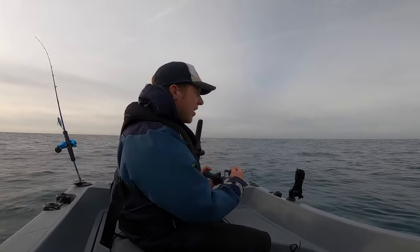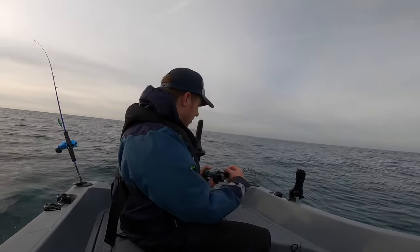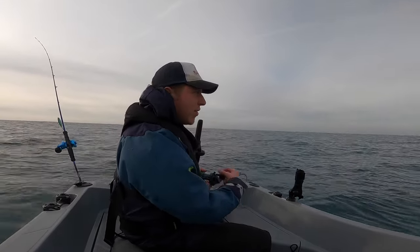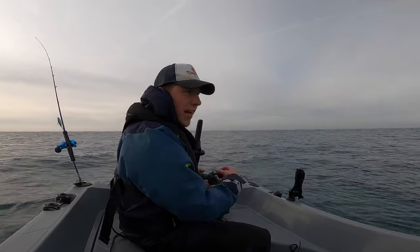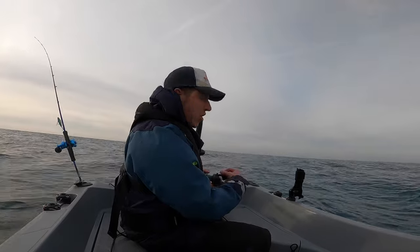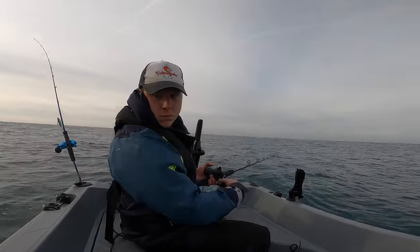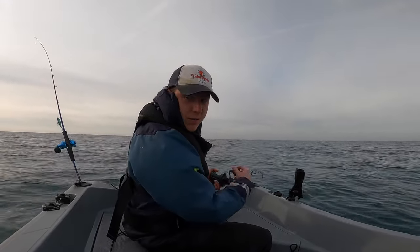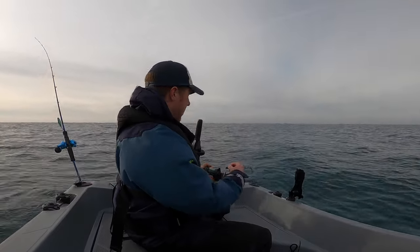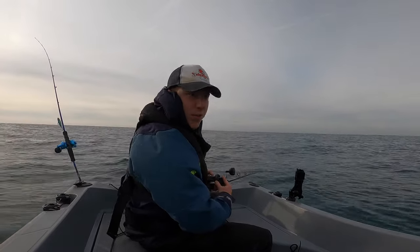We've got a couple of slow pitch jigs, we've got some squid jigs as well, and a little bit of bait if we get really desperate and just want to scratch a couple of fish. Hopefully if we can bag a couple of pollock early on, give us a bit of confidence, we'll just stay out here pretty much all day on this wreck — because sometimes wrecks can just switch on. Right, so we're coming up to the wreck now. There's a little bit of wreck on the bottom — I'll drop back down onto it. Sometimes you lose it, sometimes you don't, but let's give it a go.